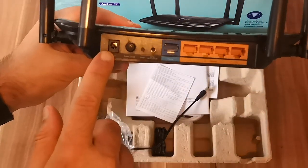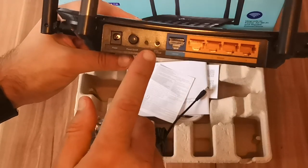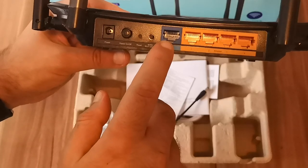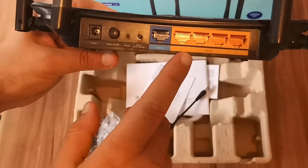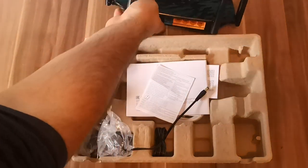On the back we have the power jack, the power button, a USB jack, the WPS button, the button for connecting the wireless router to the internet, and then four Ethernet ports working at one gigabyte per second.